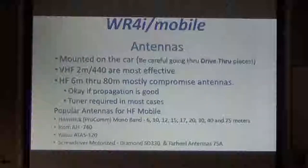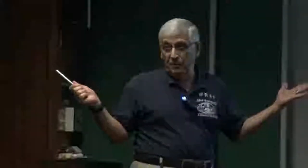For mobile work, it's easy because you mount the antenna on your car. For two meters and 440, it's a very efficient antenna because it's a five-eighths wave. So it's a pretty efficient antenna system for two meters and 440.